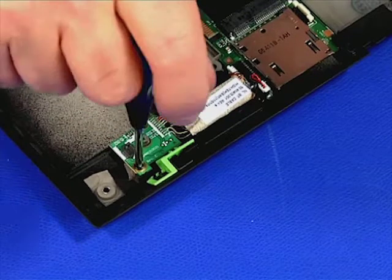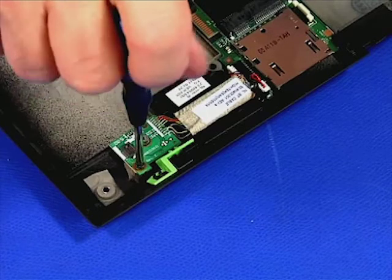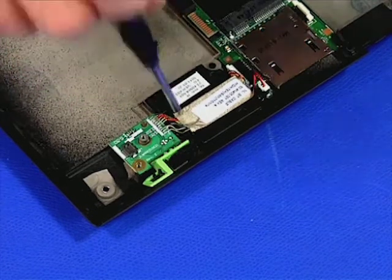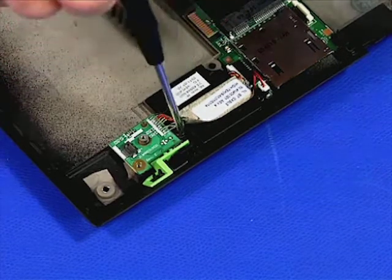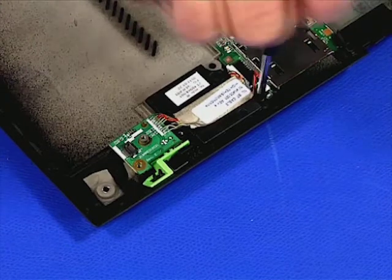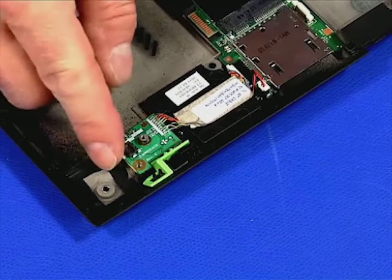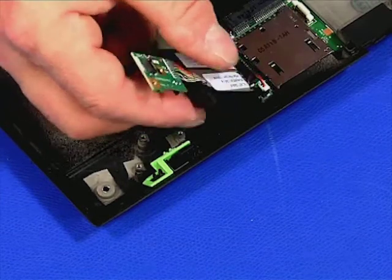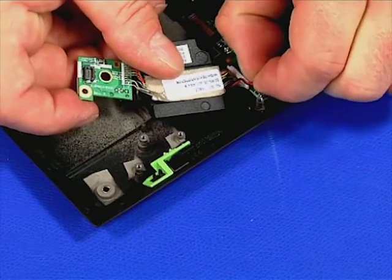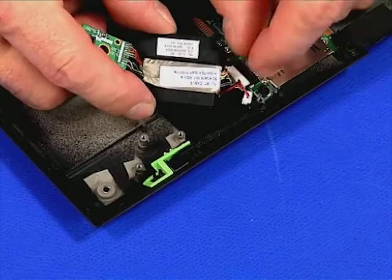Remove the single retaining screw and the three retaining screws. Disconnect the speaker and the Bluetooth mini board from the system board. Lift it out of the chassis.